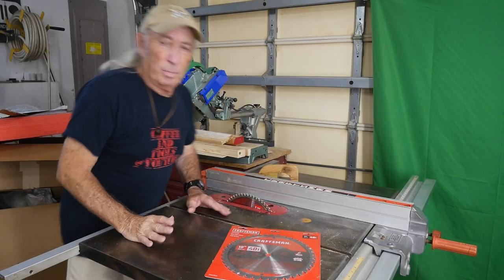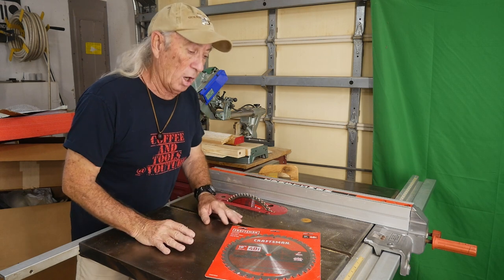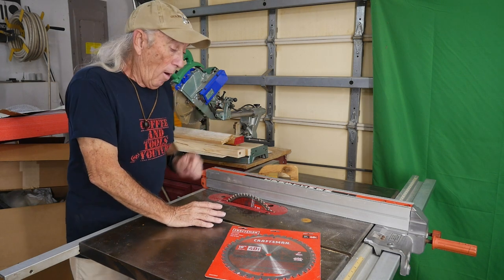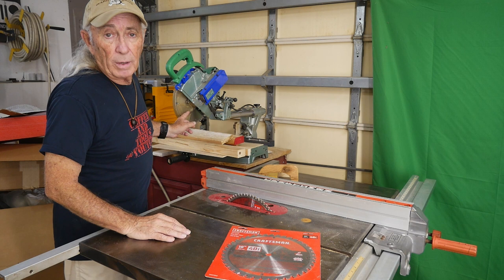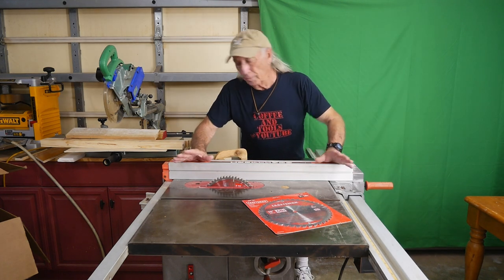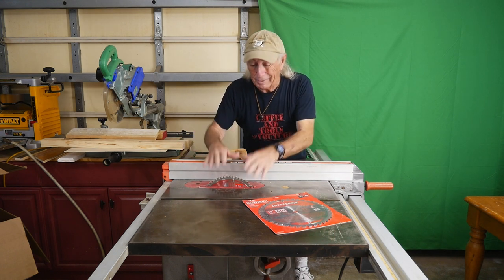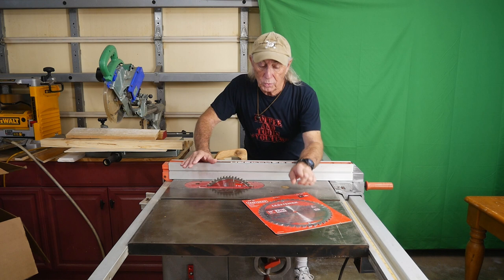Besides tooth number, there's also the speed and power of the saw. This saw has a 60-tooth brand new blade on it, and the saw behind me also has a 60-tooth brand new blade — but this one will cut a 2x4 cleanly while on the smaller saw it will burn and be a bear to get through. This saw has more torque, more horsepower, and a little more RPM, so performance with the same blade is quite different.